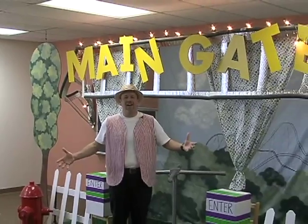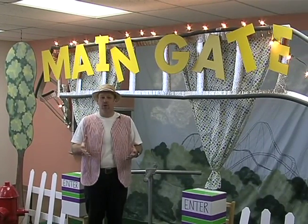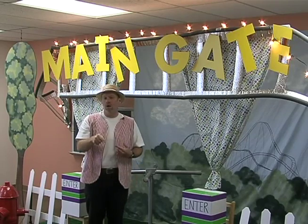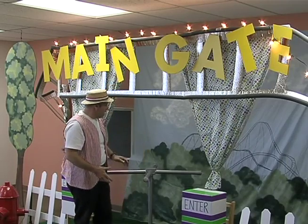We've got the main gate here and we want to show you some of the things you can do to decorate for your worship rally — things you can do that are from other VBS that we've already had, or things that you can put together very easily. So let's just start right here in the front.